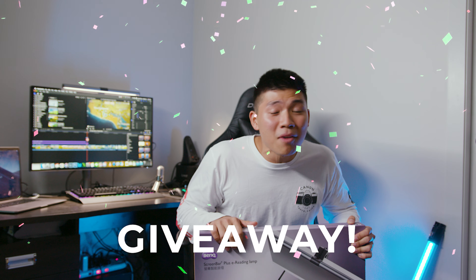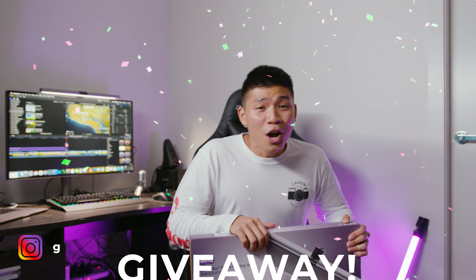We're actually giving away one of these ScreenBar Plus eReading lamps, so make sure you follow us on Instagram to check out how to win one so you don't miss out. Anyways, back to the video.